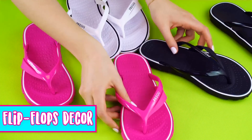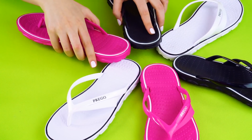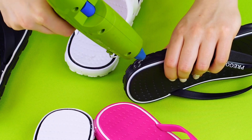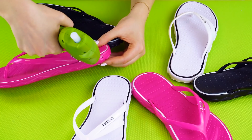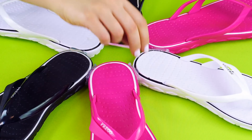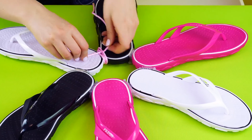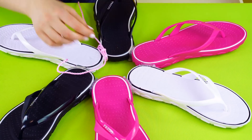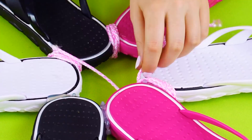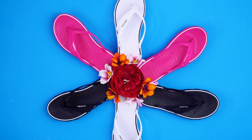Flip-flop decor. You can usually find a bunch of colorful flip-flops at the dollar store. Here's a way to turn them into a decoration for your home. Grab about three pairs of flip-flops and organize them into a circle in a pattern you like. Now hot glue the heels of the flip-flops together, all the way around your circle. Let the glue set, then add some hot glue to the top of the seams and glue some decorative string on. Wrap the string around and tie it in place. Do the same for the other seams. Glue on some artificial flowers and hang it on your wall.